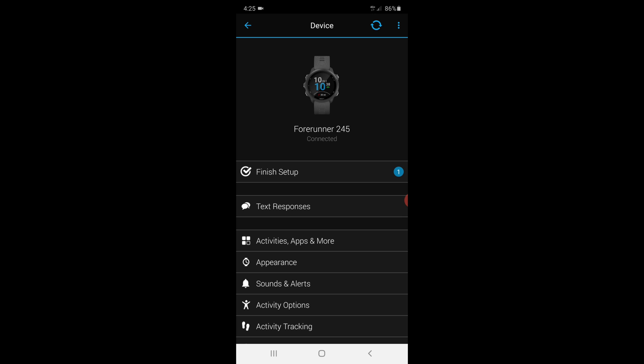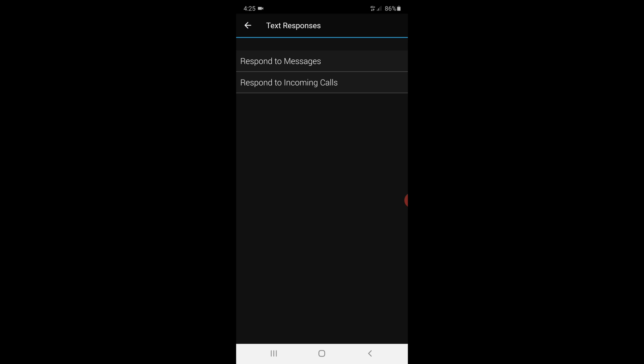And then in the middle just here, you've got text responses — so click on that. You've got respond to messages and respond to incoming calls. So you can set up some auto responses for when you're hanging up on calls as well if you want. But for this, we're just going to respond to messages.